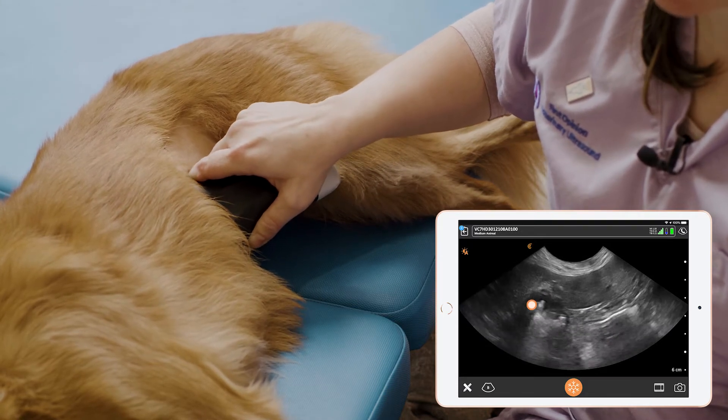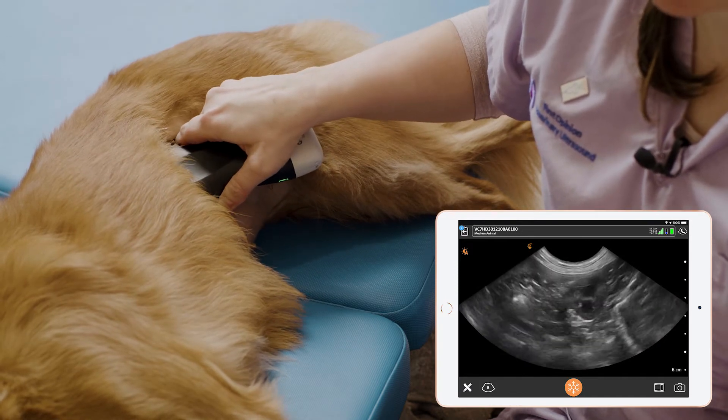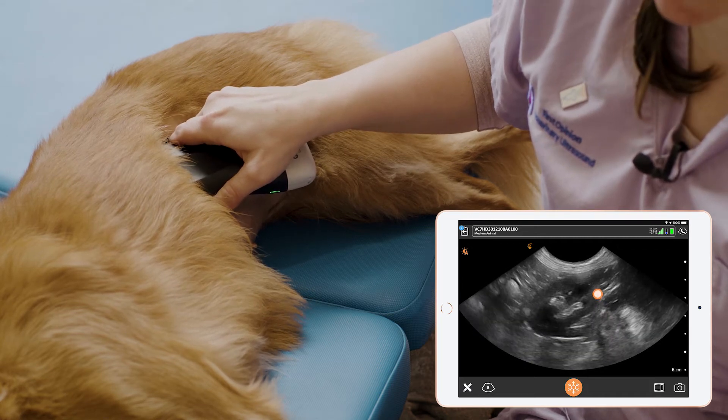We then see the stomach. The next organ we see is the spleen, and then finally, before we reach the lumbar musculature, we see the left kidney.